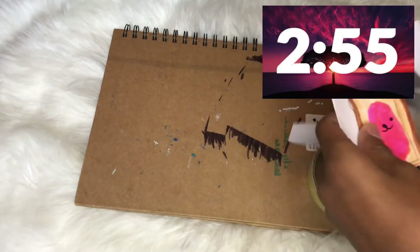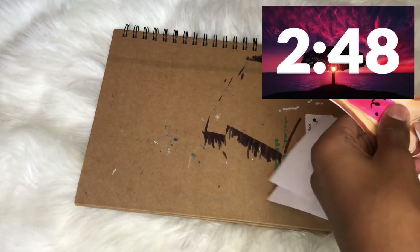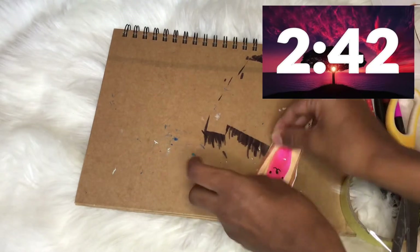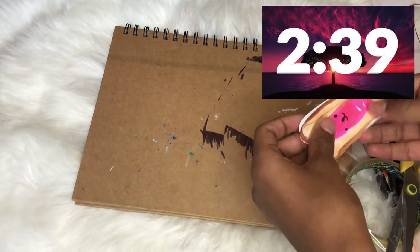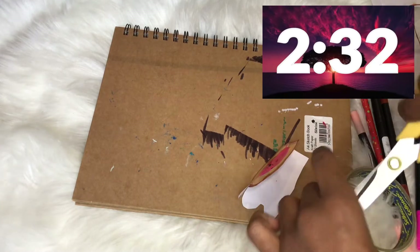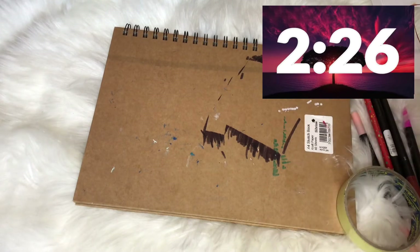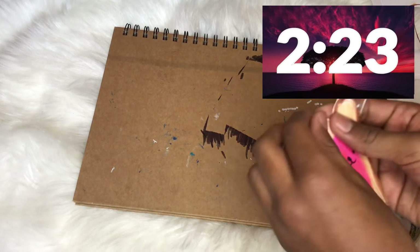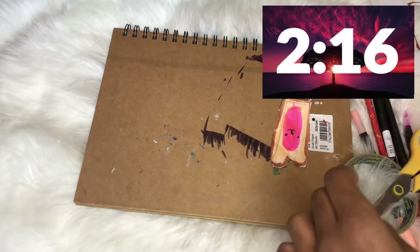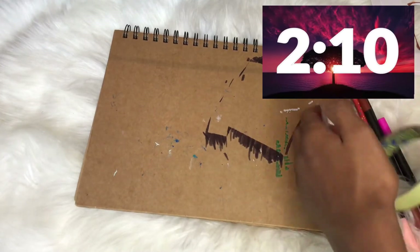I'm just gonna quickly cut this out — not perfectly at all. I am so running out of time. I need to somehow tape the sides now. I'm not gonna tape them neatly at all, I'm just gonna make them the best I can. I have barely any time left. I need to cut a slit there, fold that over — okay, I need to do that side now. My tape keeps on lifting up. We have only like one minute left.